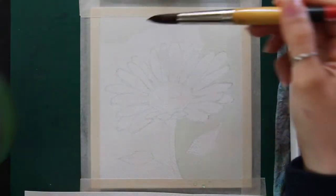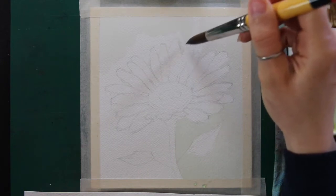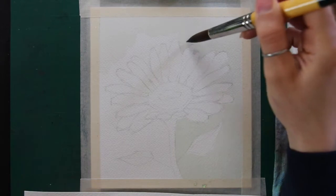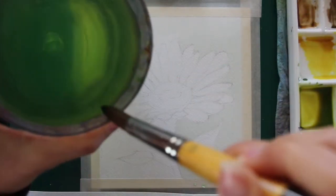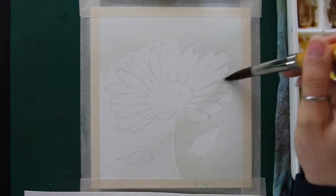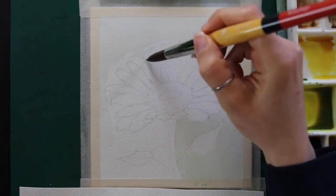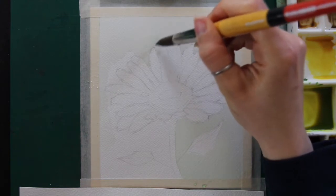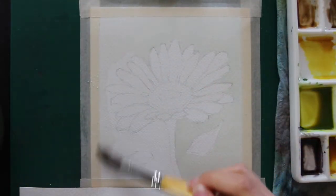Another important thing: make sure your color mixtures are juicy — a good amount of water but also a good amount of color — because we're dropping paint into paper that has already been pre-wetted. If your mixtures are super watery and translucent on the palette, the color will look even lighter on wet paper because it gets diluted by the water already there. You want a good amount of color in the background without needing a second layer. I'd say aim for roughly a 50% color, 50% water ratio when dropping paint onto pre-wetted paper.